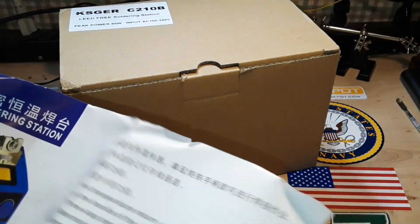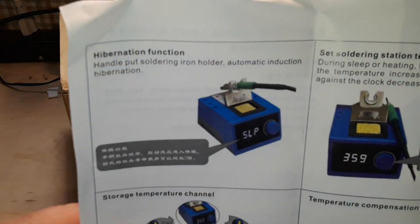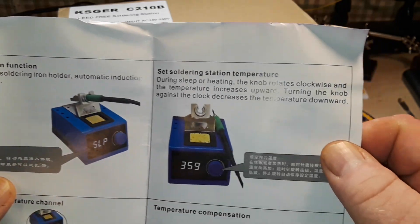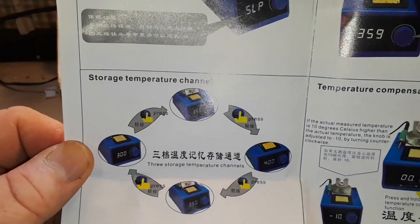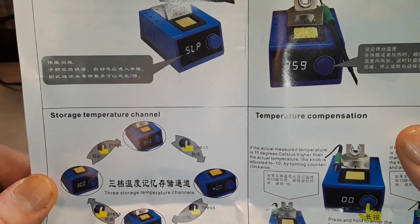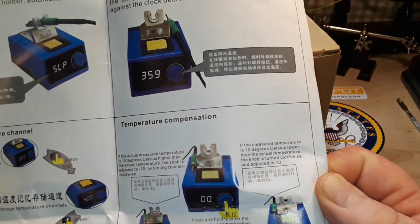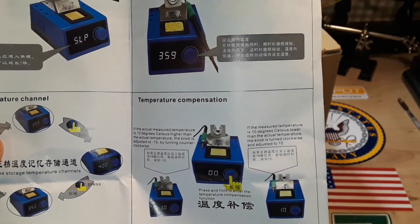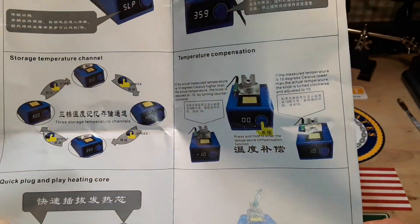We can take a look at the little manual they've included. So we have hibernation — if you put the handle in the holder it automatically goes to sleep. Temperature setting with three settings. Temperature compensation — you can adjust it so that it actually reads what the temperature is. Changing the heaters and changing from Celsius to Fahrenheit.